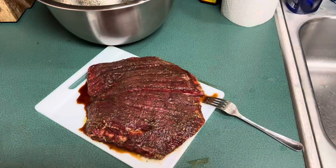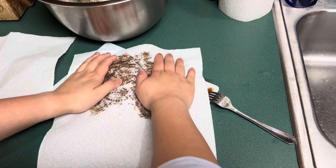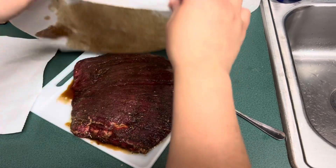Right before we put it on the cast iron — since it's heating up — we're going to pat dry the meat, because you don't want liquid on the surface when searing.